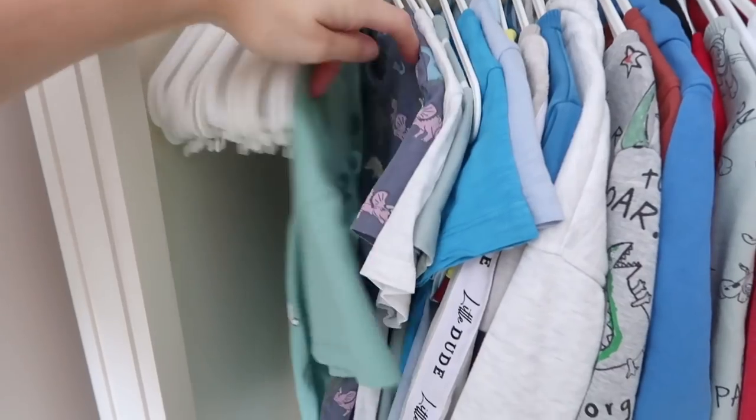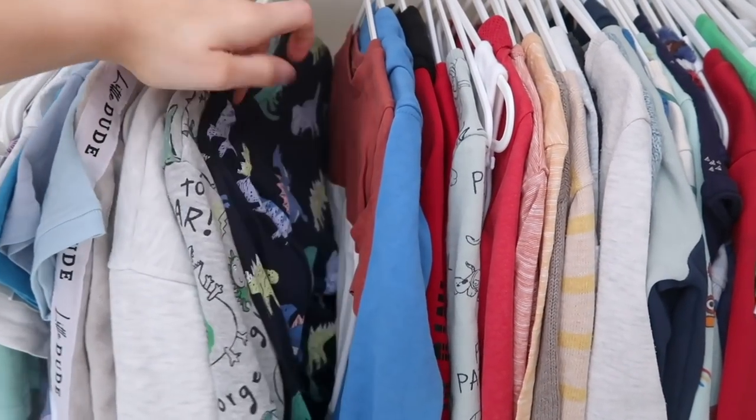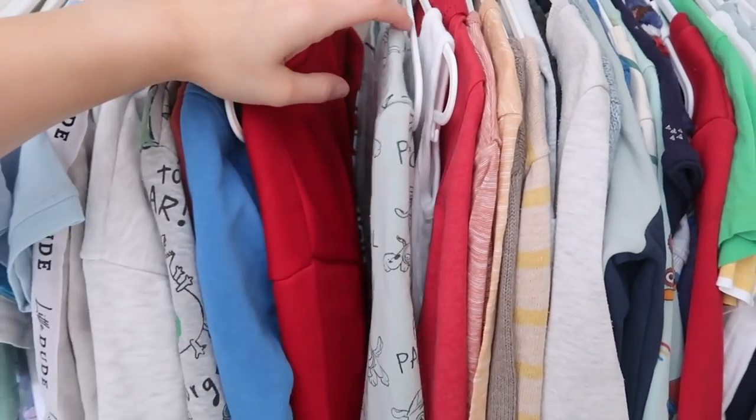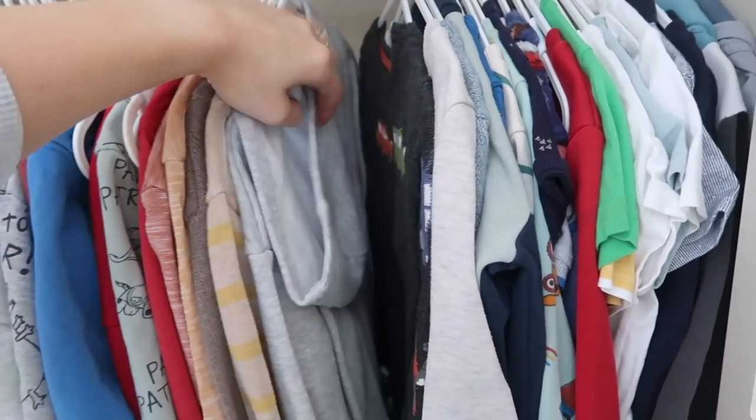Now I'm doing some decluttering, going through Jack's wardrobe and removing anything that's too small for him. I did Jack's pants and pyjamas a few weeks ago as well as all of Oscar's clothes, so I've decluttered all the stuff that doesn't fit them anymore.